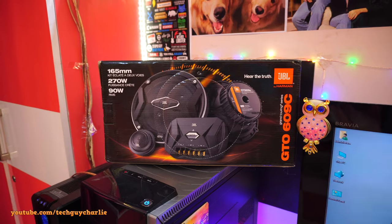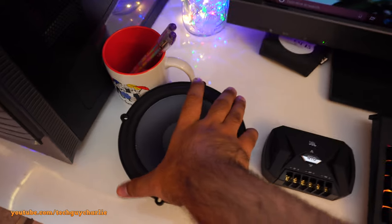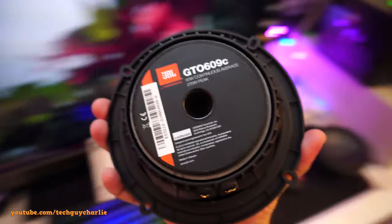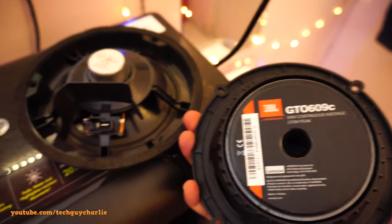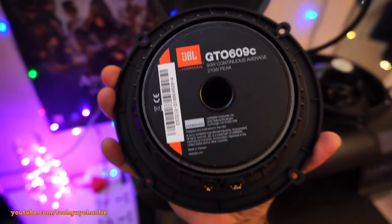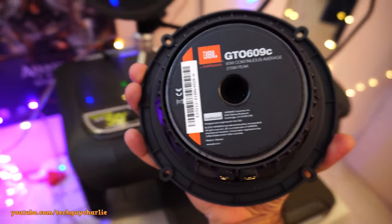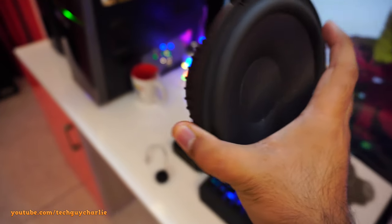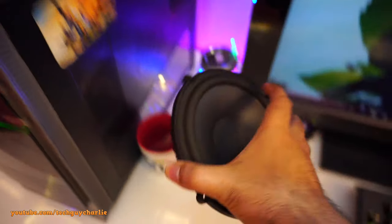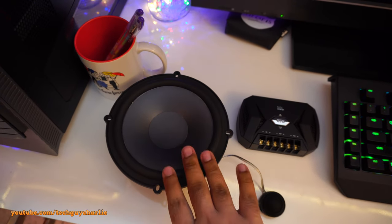This is the JBL GTO 609C, 90 watts RMS speakers. Here's the speaker driver — just look at the size of the magnet, and compare it to the OEM speaker's magnet. The OEM says 270 watts peak, but I urge you to ignore peak power and just look at the RMS rating. These are by Harman — Harman is owned by Samsung. JBL is awesome, love the sound quality, and these sound even better than the Sony coaxial speakers I've got.